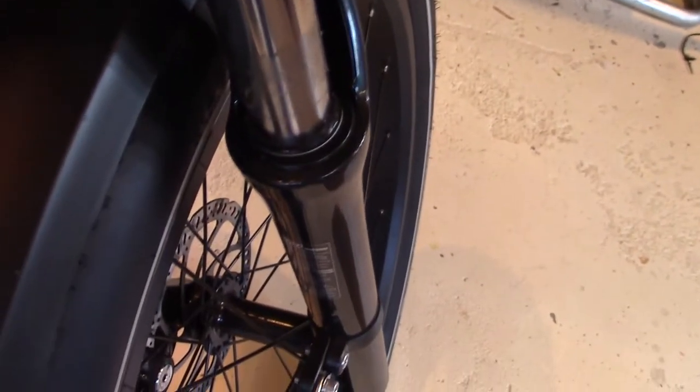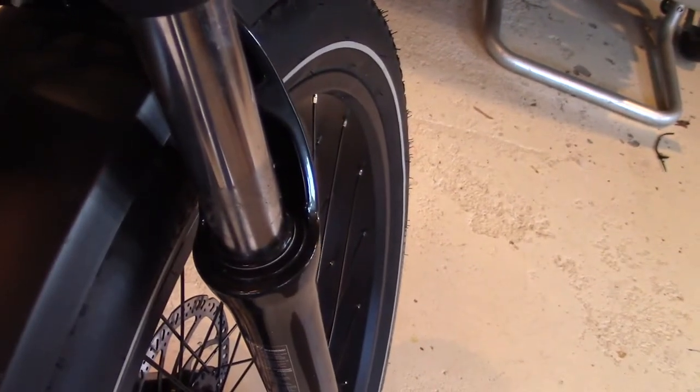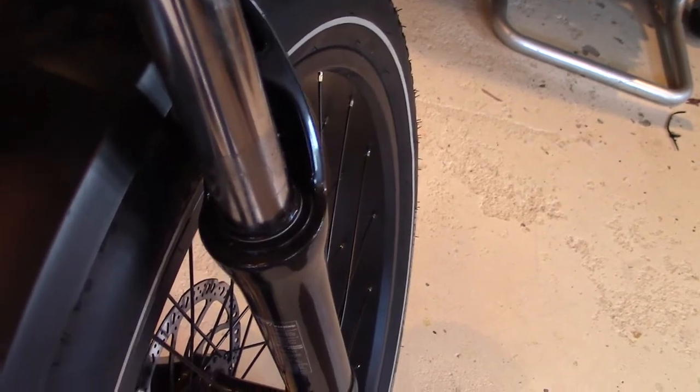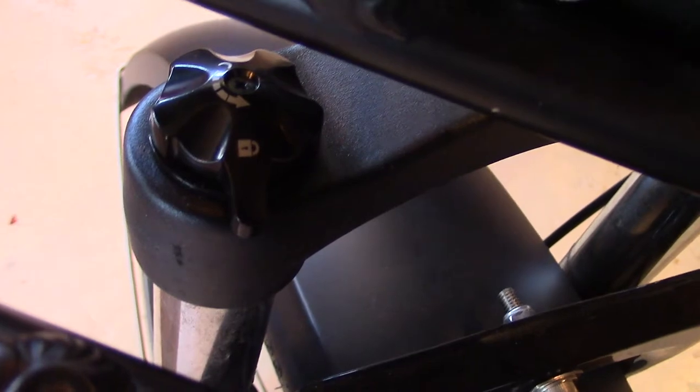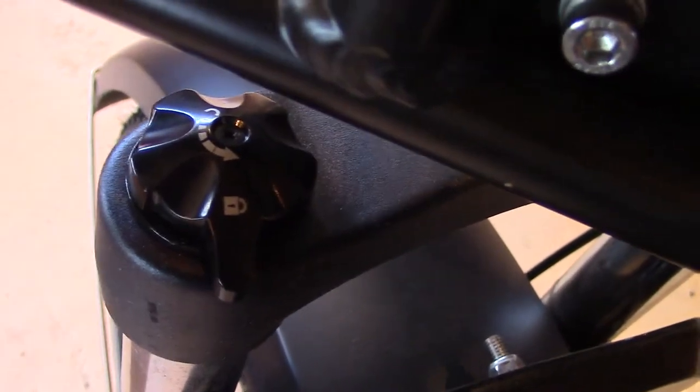The fork is an RST spring fork with 80mm travel, lockout and preload adjustments, and a 240mm steerer. The preload adjustment is right here, and over here is where you can lock out or adjust the ride however you want. Depending on your load is where you'll adjust those.